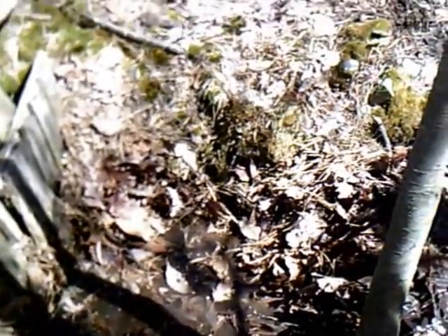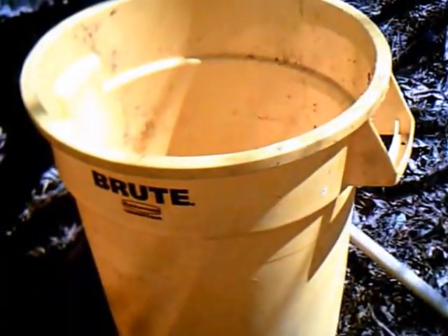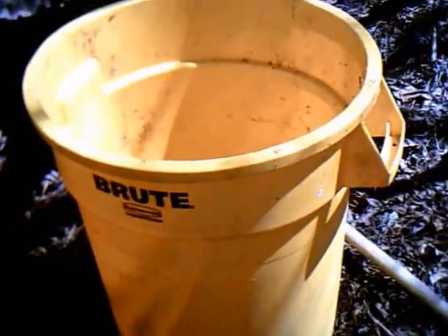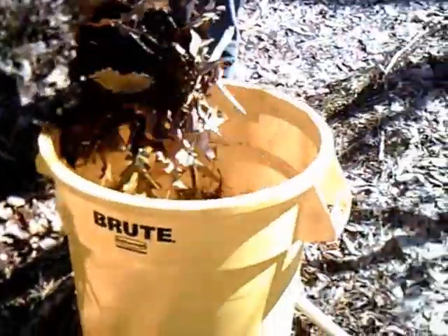In my bucket, I mean. Real simple. And then we can carry this bucket. Can I carry it? I don't know if you'll be able to. The next question I was going to ask is: are we carrying leaves or working out? Everything we do tries to have a dual purpose.